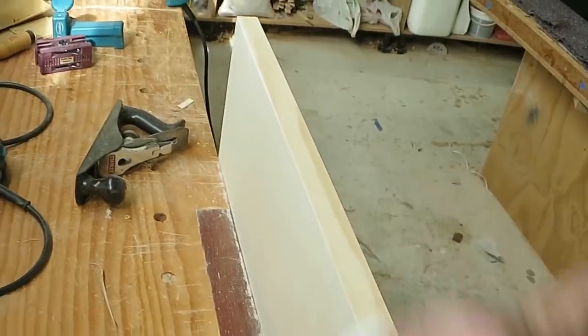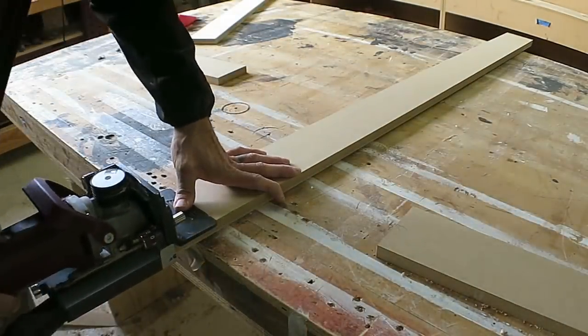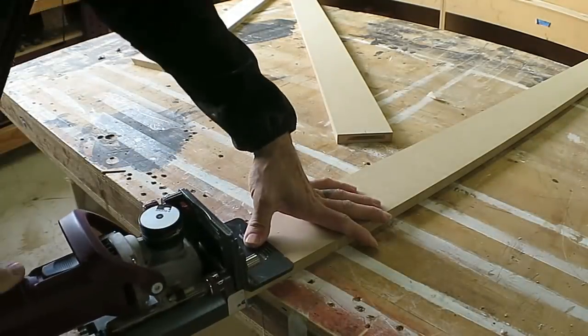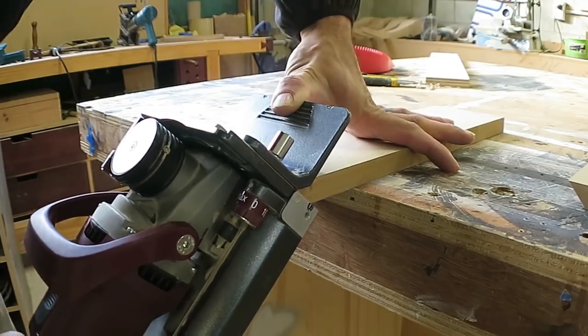The toe kick needed to be longer than 2.4 metres, so I used a lamello cam connection to join two pieces together, along with a small return mitre as well.